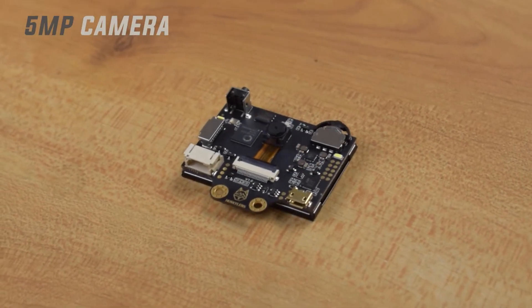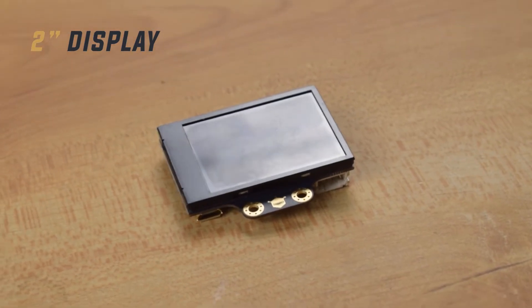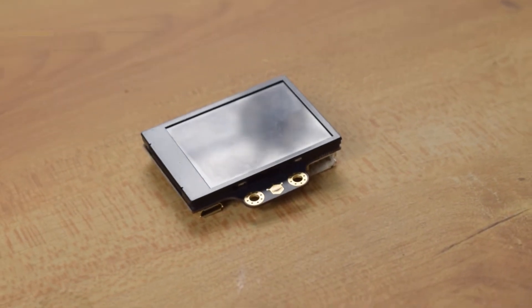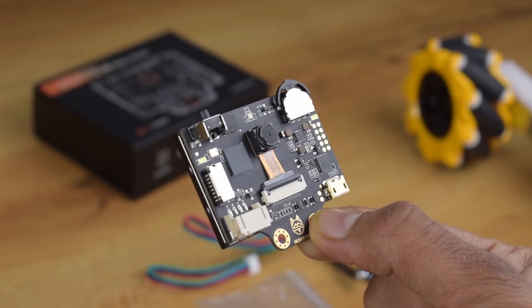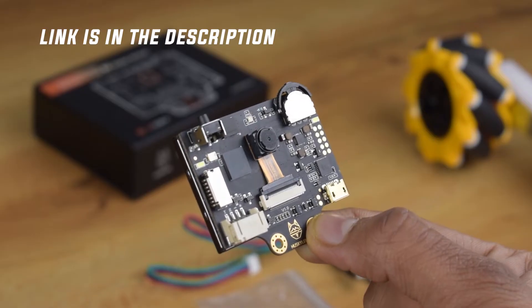It comes with a 5-megapixel camera and a 2-inch IPS LCD display, which is literally a great feature. Talking about communication, it supports UART and I2C protocols. The link is given in the description.